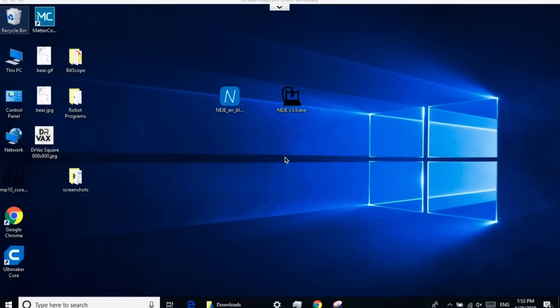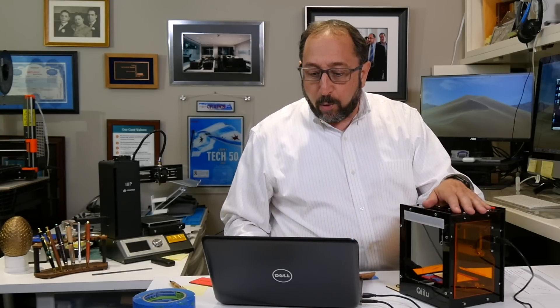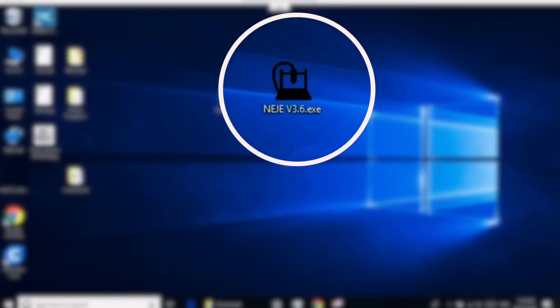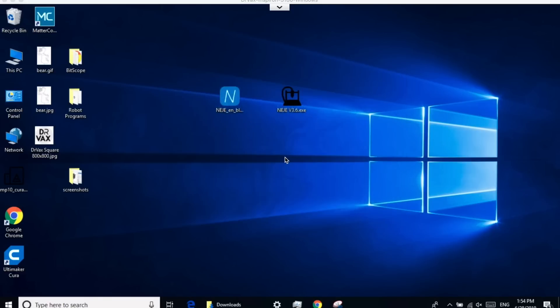Now let's take a look at the software. If you look at my screen, you'll see I have two versions of the NEJE software. One of the challenges of all these rebranded lasers is that depending on the version you get, it might have a different version of firmware — firmware is just the name for software that's in a piece of equipment, and often you can't modify that. While there is a newer version 4 of the software, that's not compatible with my model, which is about a year old. So I'm going to use version 3.6 of this software. It works basically the same whether you're using the PC version or the Mac version, or even the newer versions. The layout of the screen is slightly different, but the concepts are the same. So let's start by opening this application.